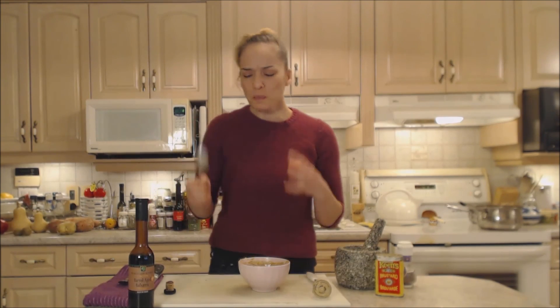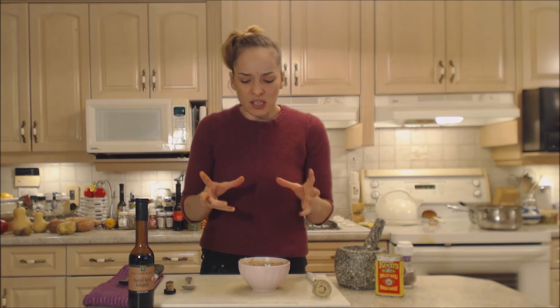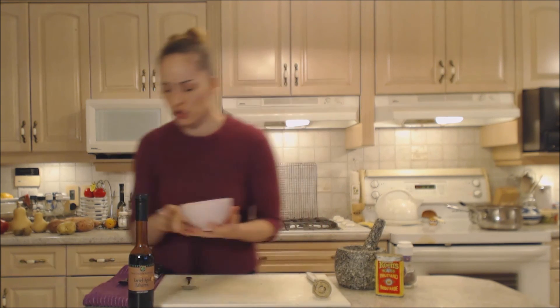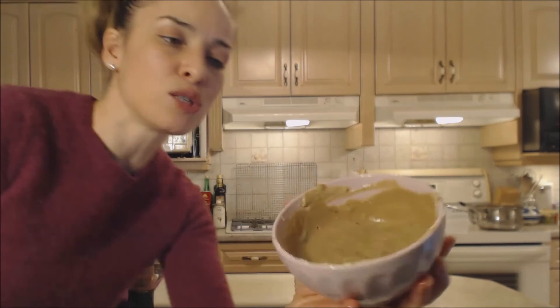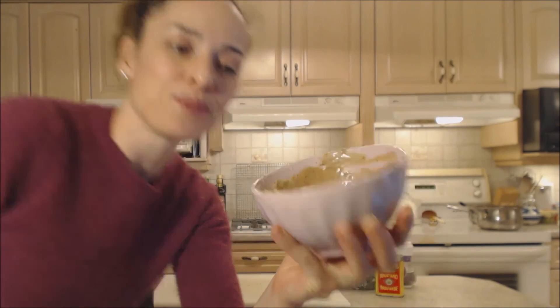That is so tasty. It's creamy, it's tangy, it's savory. It has those beautiful bits of parsley in it — it tastes so good. A little bit spicy — I can feel that cracked pepper, those nice little chunks. I love that. So this is what it looks like. I'm going to put it in a nice bowl to serve with everybody's meal. But that's how you do it.